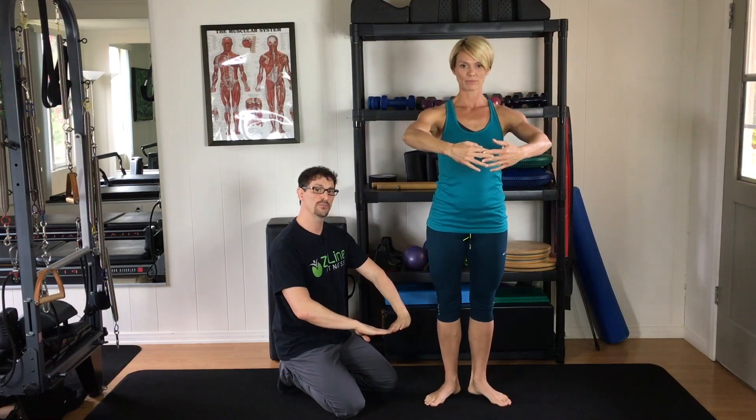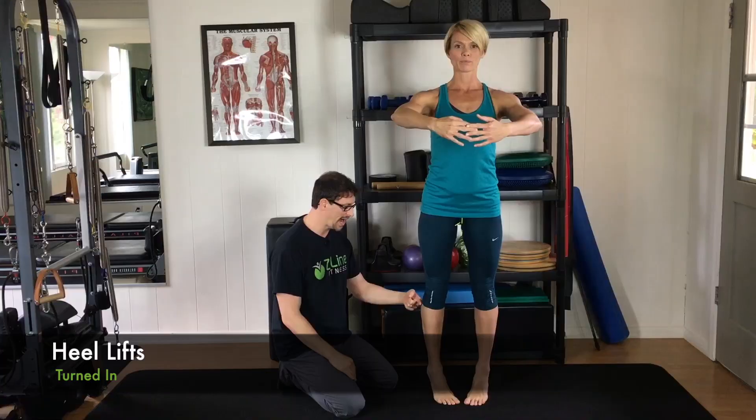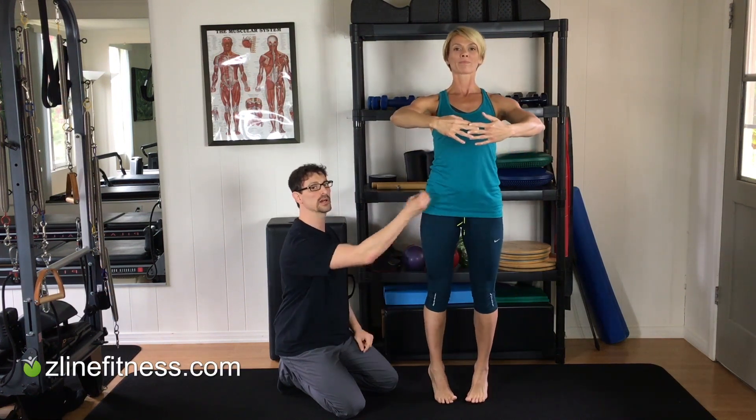Next, you're going to turn in — so you're pigeon-toed, as they would say. Toes in and same thing. This will now work the outer calf muscles a little bit more. Watching the roll — you're not rolling out, you're still keeping right up over the foot. Using the glute tension and stomach tension to keep balance, or hold on to something.